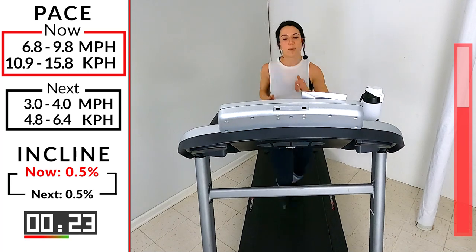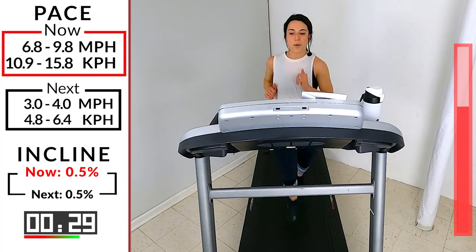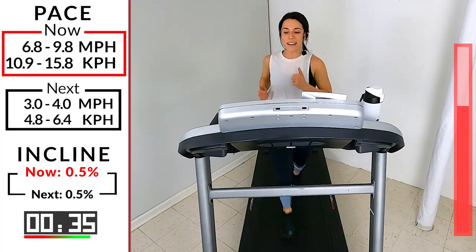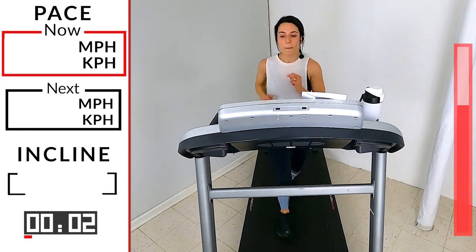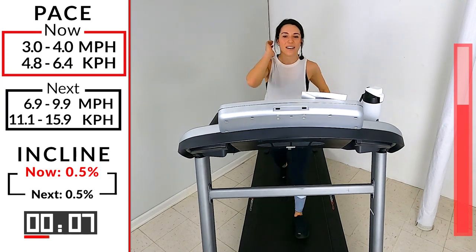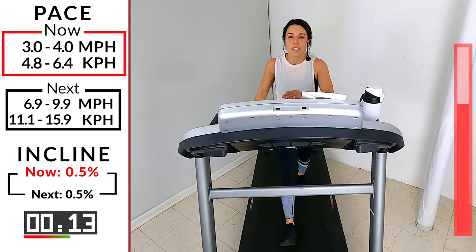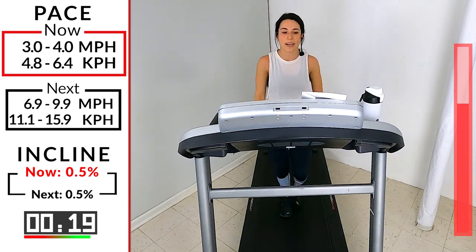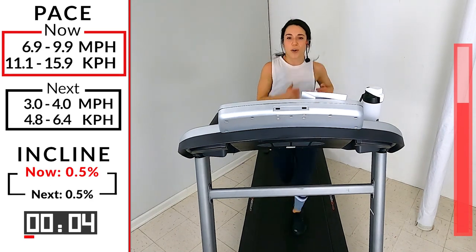15 seconds — come on! Go up tall, hold your form, bring it all together. Three, two, one — take it down to a three or four. That's it, Ibex — you're doing it! On to number four. As we get towards the middle of this HIIT, in any given moment you have two options. We're going to pick it up — 6.9 to 9.9. You have two options: step forward into growth, or step back into safety. Let's keep stepping forward into growth!